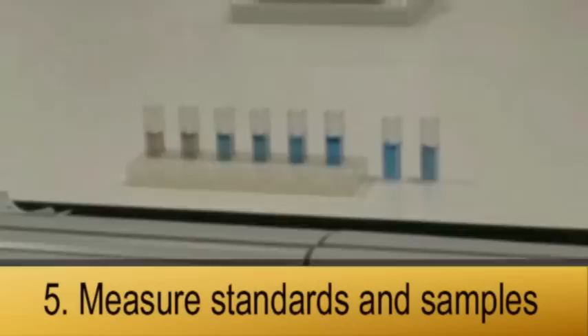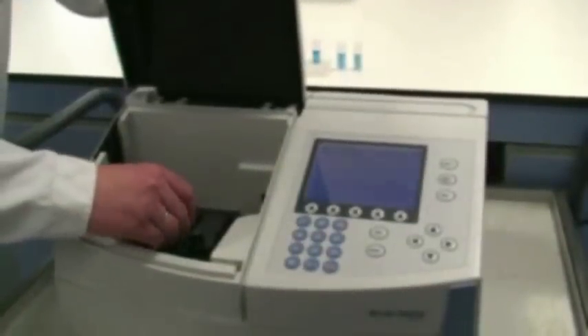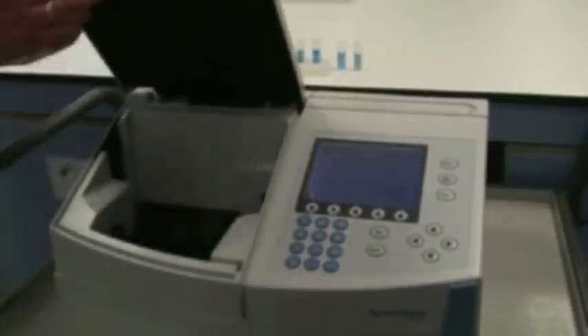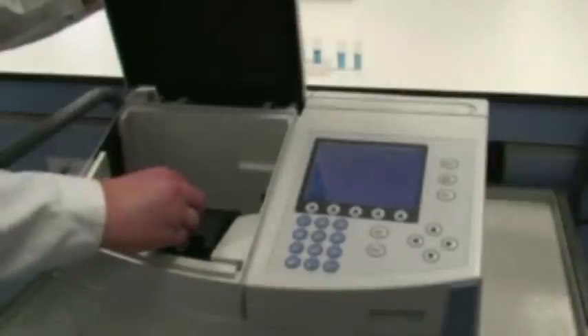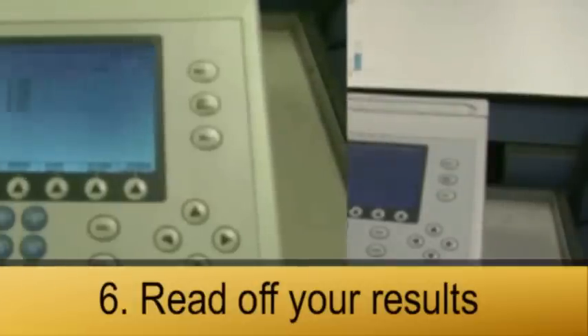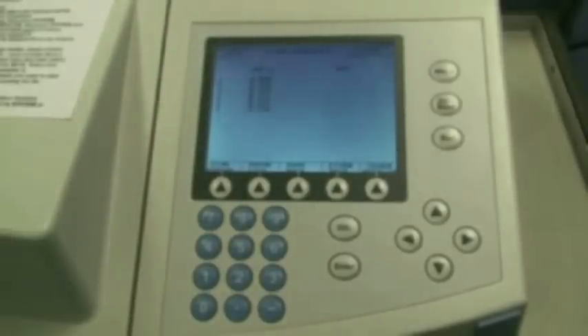Now you are ready to record your standards and your unknown samples. You will be putting your standards the same way that you put the blank into the spectrophotometer, doing all your standards one by one, pressing the button run and waiting for the results on the screen. Now you have got all your results from your standards and you can use them to draw your standard curve. You will measure your unknown samples the same way and extrapolate the concentrations of the unknowns from the standard curve.